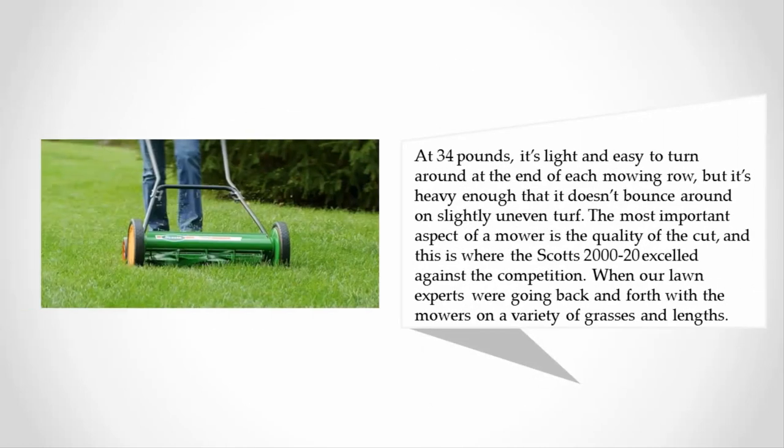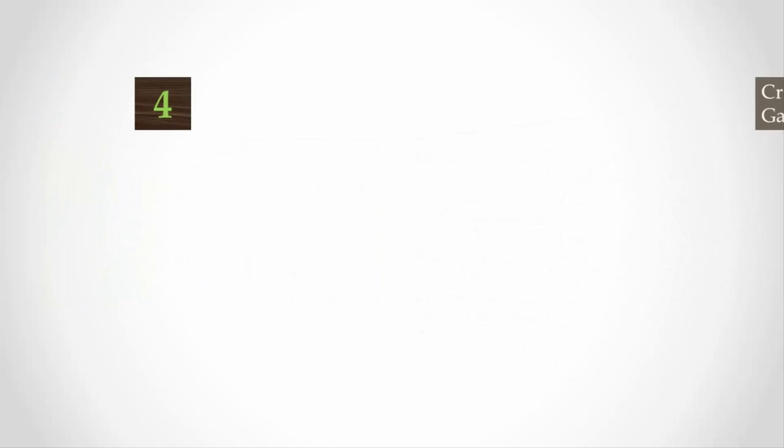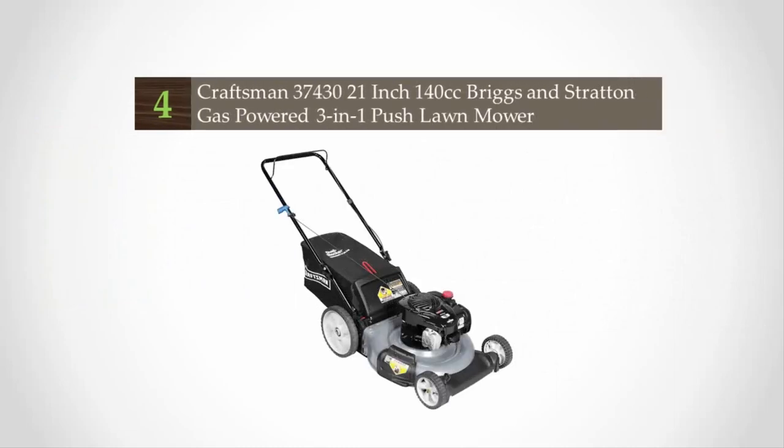At 34 pounds, it's light and easy to turn around at the end of each mowing row, but heavy enough that it doesn't bounce around on slightly uneven turf. The most important aspect of a mower is the quality of the cut, and this is where the Scotts 2000-20 excelled against the competition.